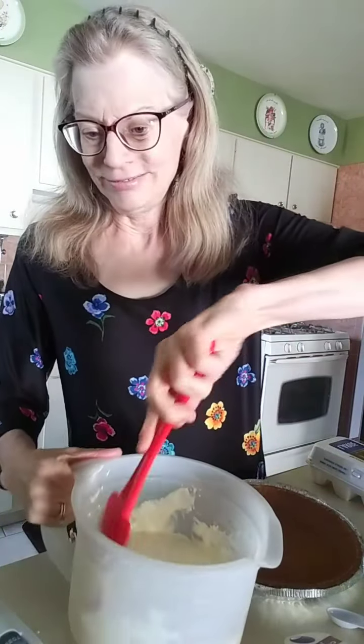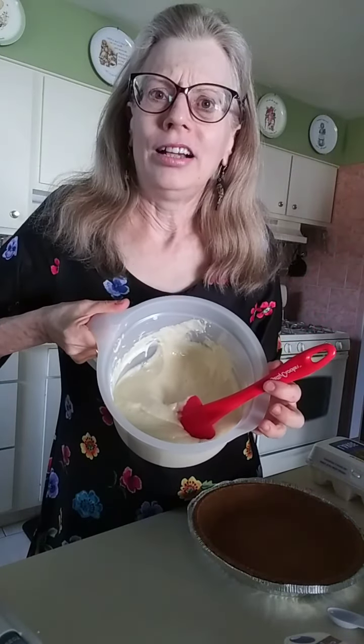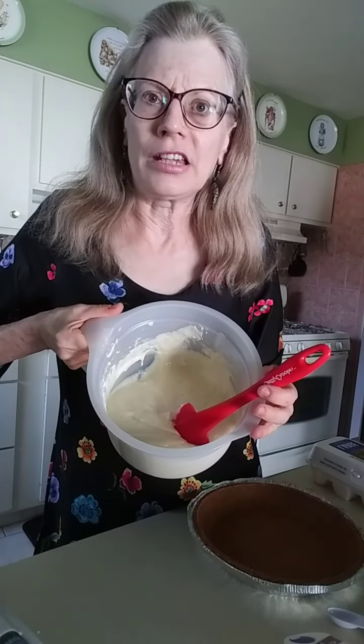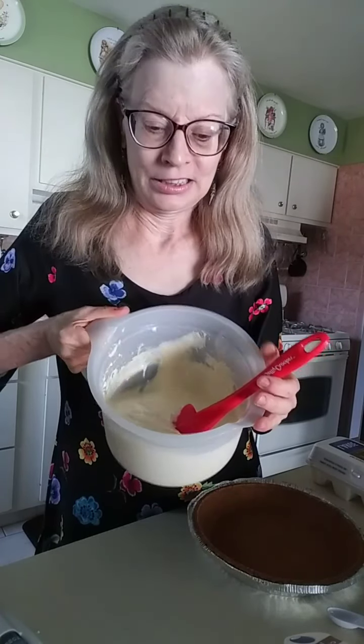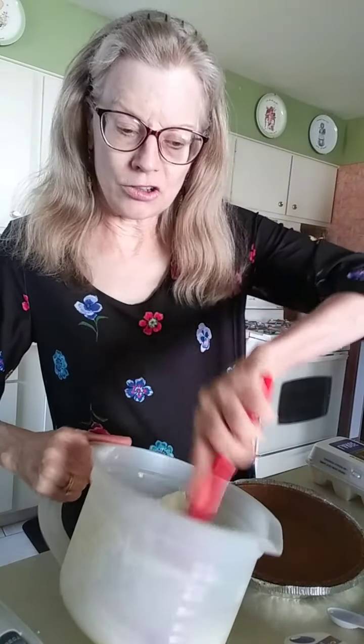Do you ever wonder why cheesecake always looks yellow when cream cheese is white? Well, when you think about it, the cheesecake is going to look yellow too — because we're adding eggs and the eggs have yolk in them. That's where the cheesecake gets its yellow color from, because it goes in white.